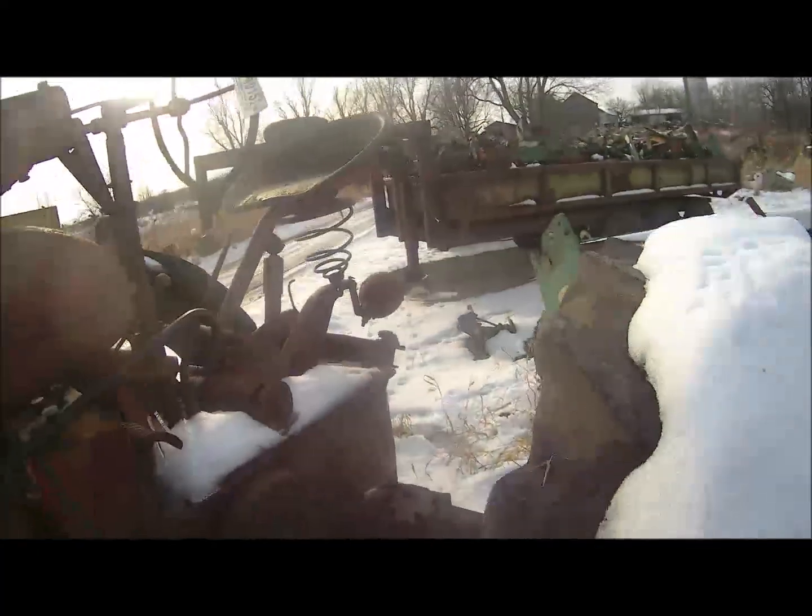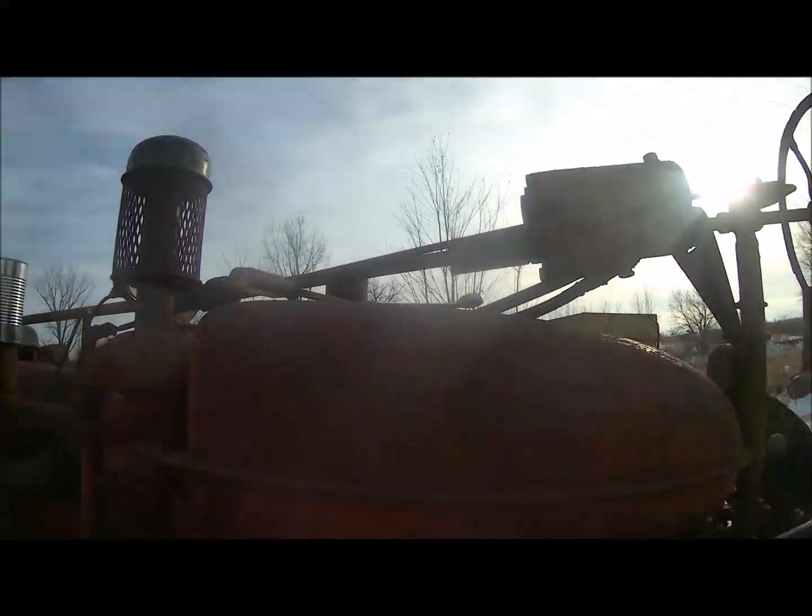Good afternoon! It warmed up a little bit. You can see all the snow's melting right there, and I don't have my gloves on.